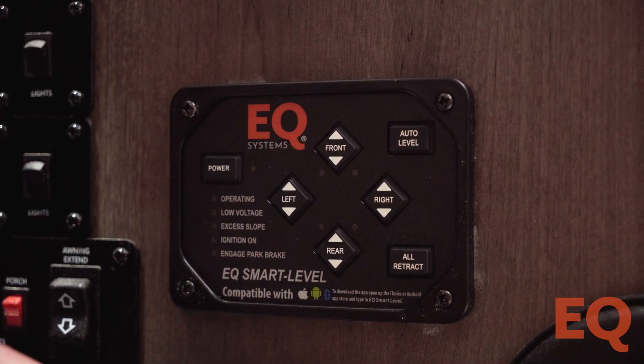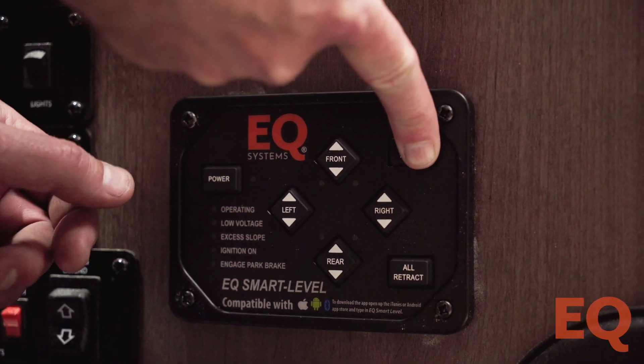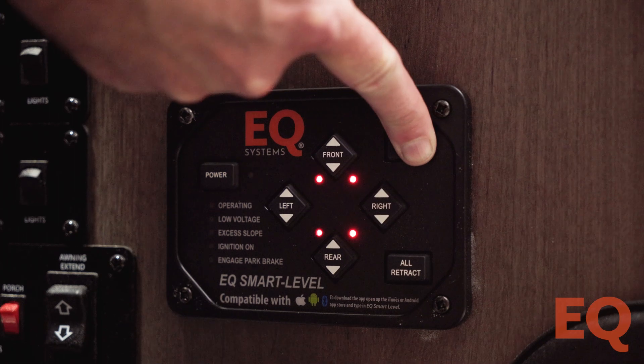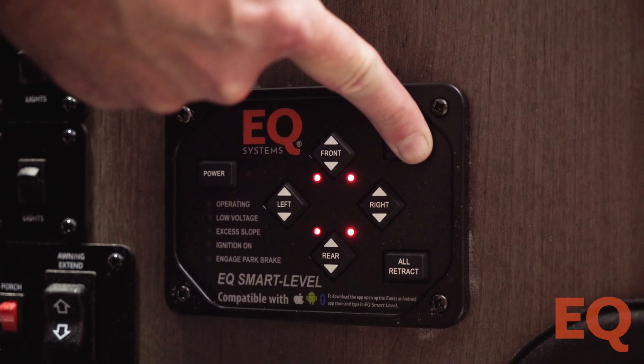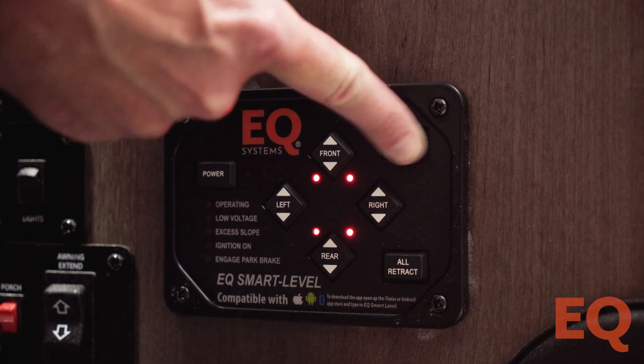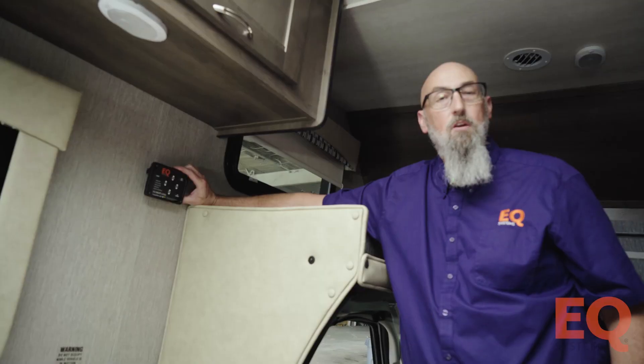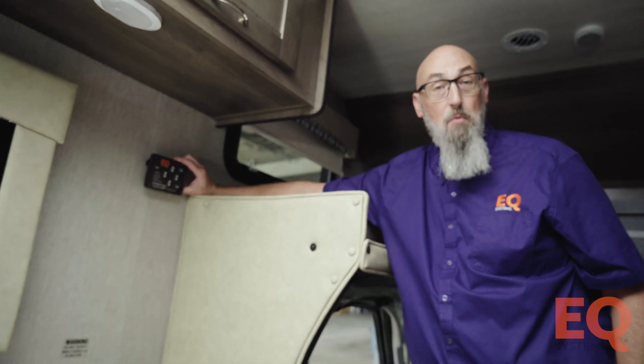Then you will need to set the null. Start with the power off — no lights lit. Push and hold the Auto Level button with one hand, push and release the Power button, still holding Auto Level. After you hear five or six rapid beeps, let go of Auto Level and you will hear the acknowledgement beep.